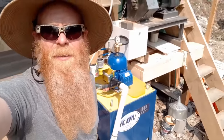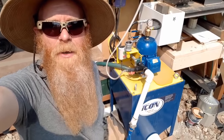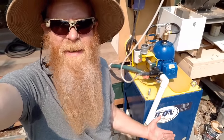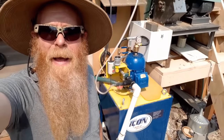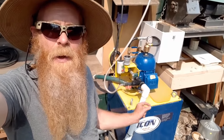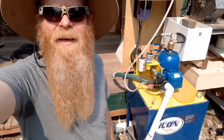Hello everyone! I want to do a video on how a centrifugal concentrator works, because I've been using this Icon here a fair bit in my videos. You've seen it used in half a dozen or more videos so far. And I'm not sure if all of you understand what it actually does, and why it is so good at fine gold recovery.